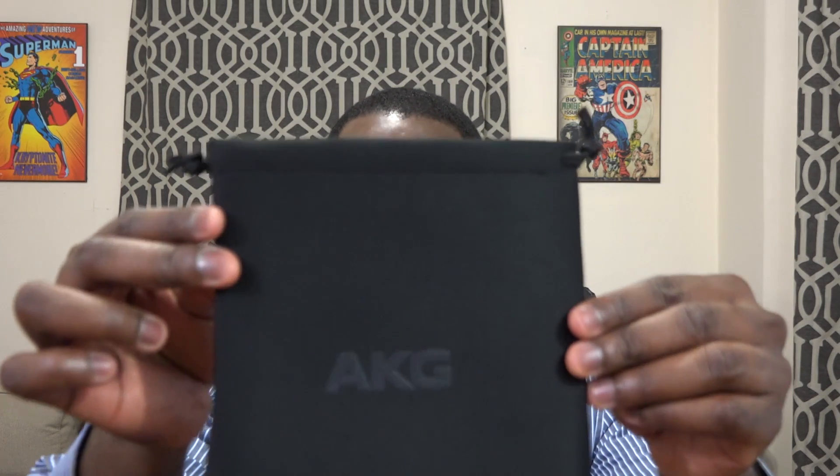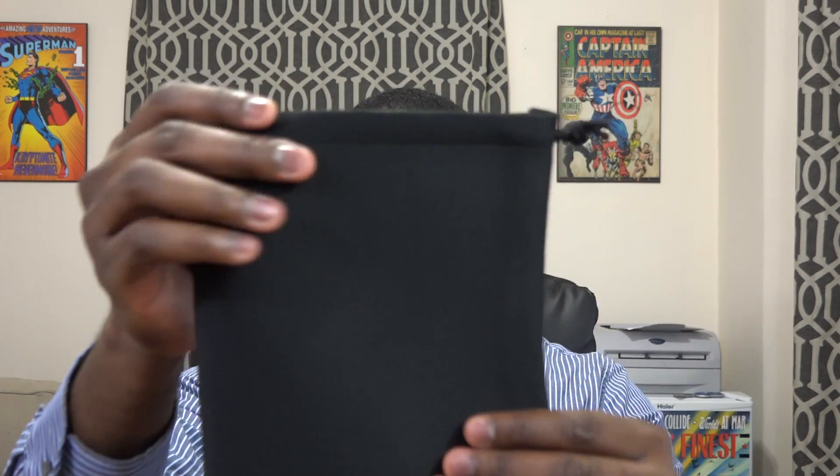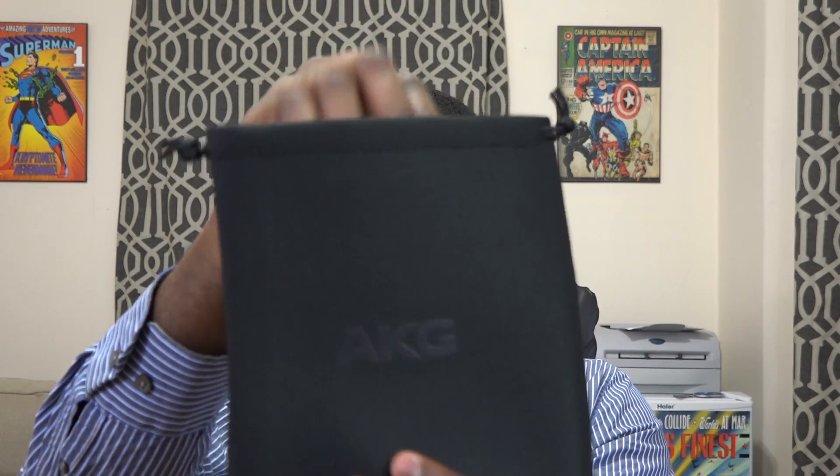They are also expandable and they fold in so you can put them in the carrying pouch. It's got a really nice looking pouch — you can see AKG on the front. It also comes with a nice quarter-inch adapter in case you need that.